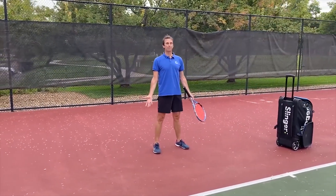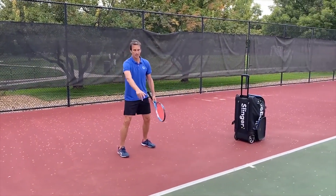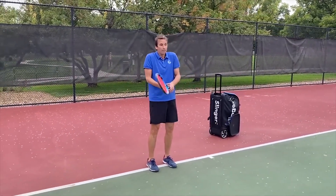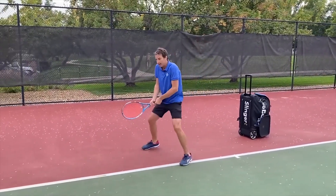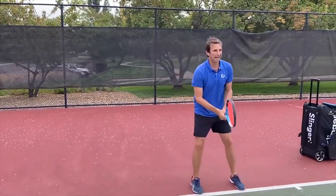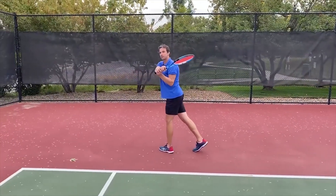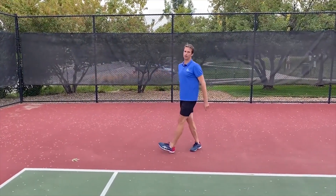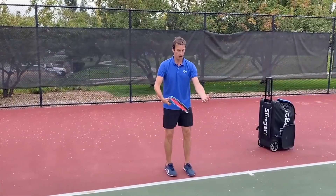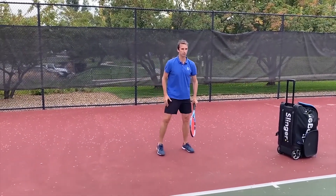Tip number one: take a step back, maybe a step and a half. I am now three to four feet behind the baseline. I can survey the court and keep the ball in front of me. When I'm up on the baseline, the ball gets on me really fast. I'm short-hopping, moving back to hit the ball — even on wide backhands. No wonder there's no power. Just by re-evaluating court positioning and taking one step back, I'm feeling comfortable.